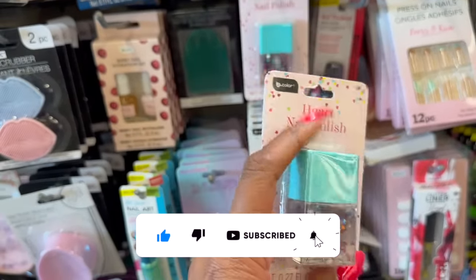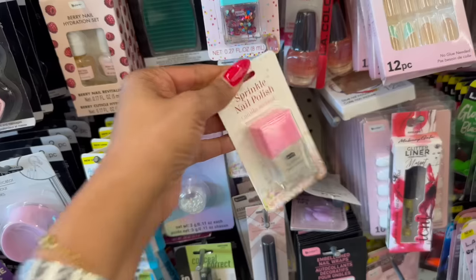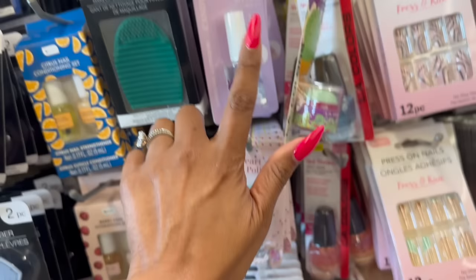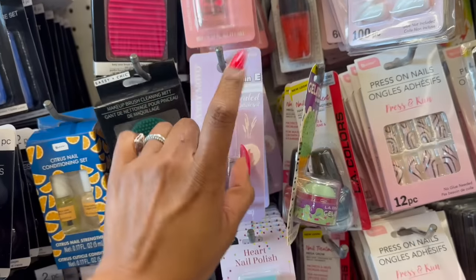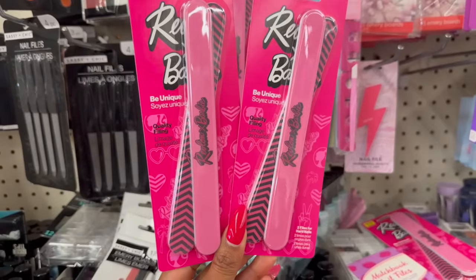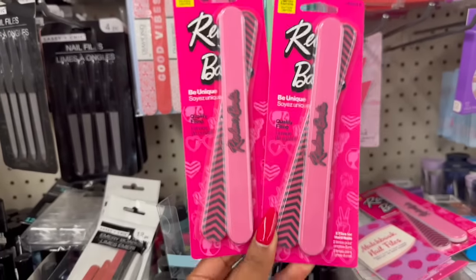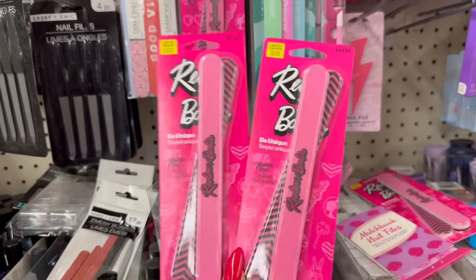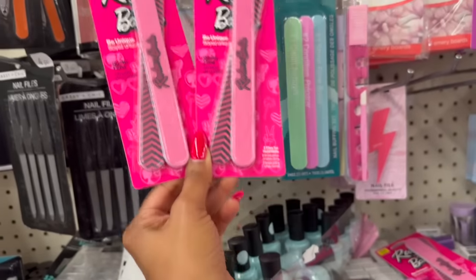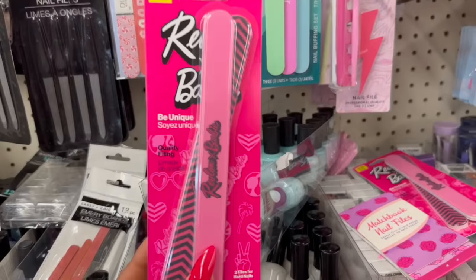These nail files are limited edition — Be Unique by Revlon x Barbie. Oh my gosh, these are so cool for $1.25! That's a great deal, especially if you know somebody that loves Barbie. And remember they had the Barbie socks, so you can pair these with the socks — that would be so stinking cute. I grabbed some of these in my Dollar Tree haul I posted yesterday; I tried it out last night with no skin irritation. I love them — I grabbed three and I'm debating a fourth.